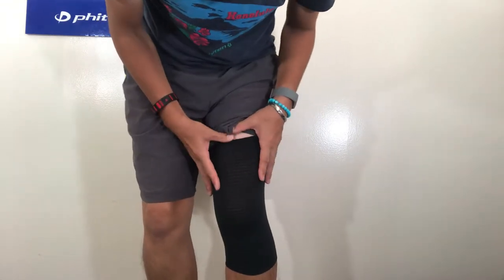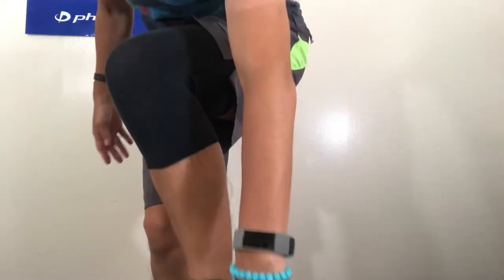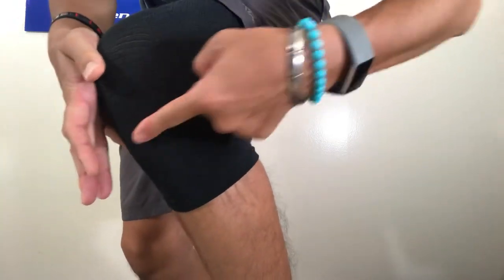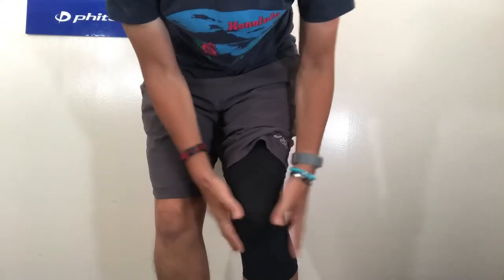What's good about it is it's actually really flexible yet you feel good support, and it has breathability too — it's more like a daily usage support, so it's good. I'm not sure if you can see this little line here — there's a line here and here too. This pattern prevents it from sliding down, so it stays really good.